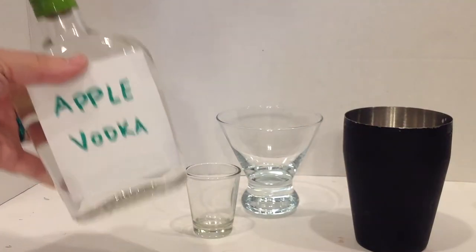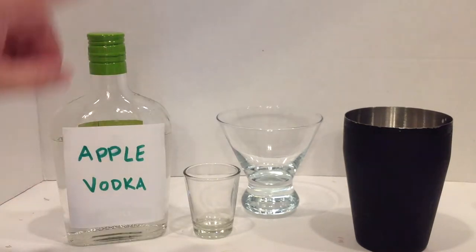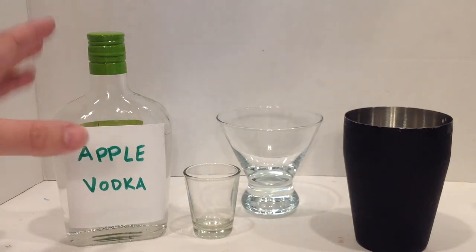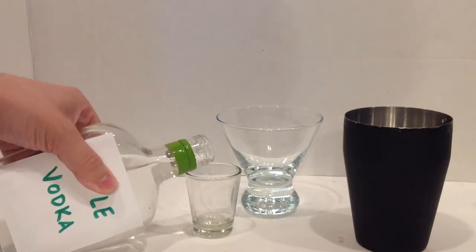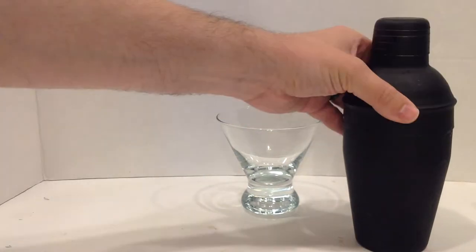Then you're going to want just half a shot of apple vodka. Any more than that and it'll start to curdle due to the acidity and dairy combo. Now there is a 99% apple liqueur out there, so you could probably get away with doing a full shot of that if you want a little bit more apple. Just a half shot.